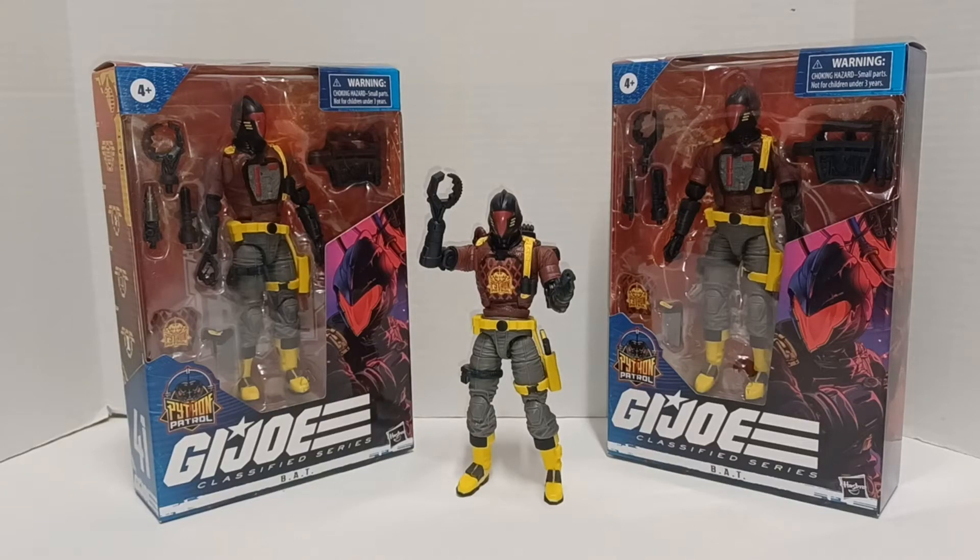Warning: this video may contain foul language, crude humor, and is meant for an adult audience. Please be advised. Hello and welcome to another edition of War Journal Toys. I'm Jason, your toy vigilante, here to be your forward observer in your toy hunting missions. Let's dig into this.